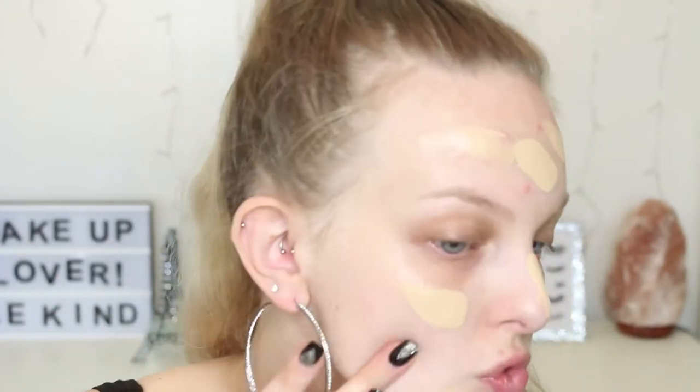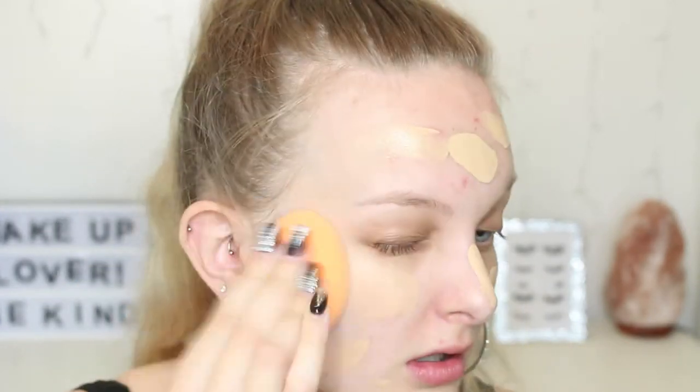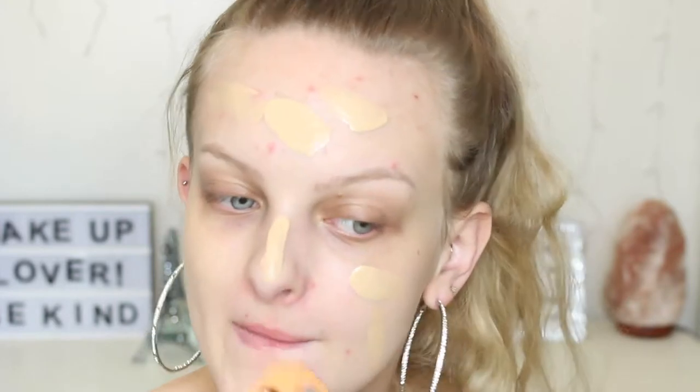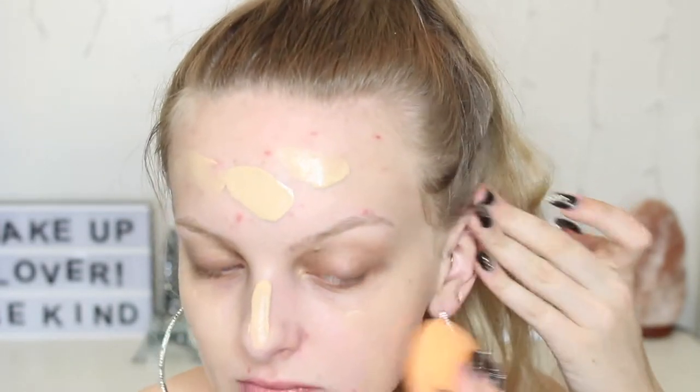So I'm going to use the Maybelline Fit Me Matte and Poreless in shade 118. Why doesn't it have a pump? That's going to annoy me. Just putting some on the back of my hand, smearing it all over my face. Yeah, I need a little bit more. Put some on my nose. I'm going to use my Real Technique sponge. It seems like a logical place to put earrings.